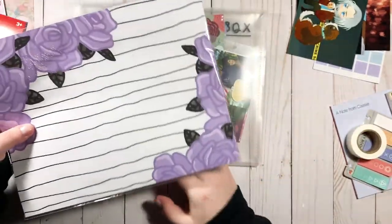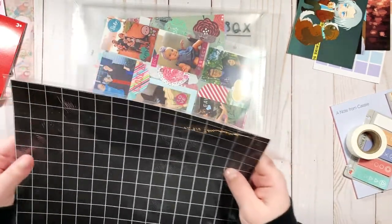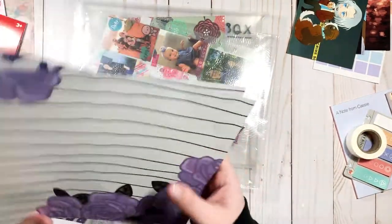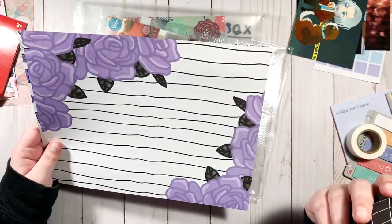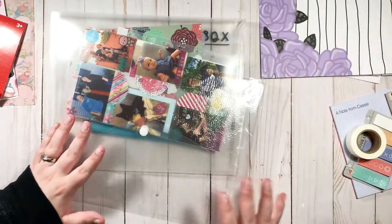Here are some papers from the Personality Crisis 2.0 box — back in September, I think. Time is... I don't know what time is anymore. These are the papers I have left over; I used a lot of them already. I have a couple in my B6 catch-all TN where I do memory keeping, journaling, mood tracking, and brain dump. Acetate and vellum are in there too. These leftovers are very pretty and they don't need to be sitting in a drawer.